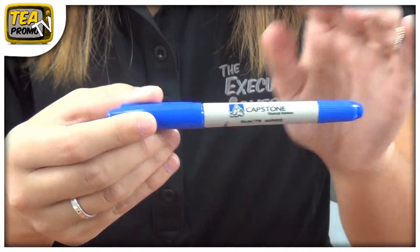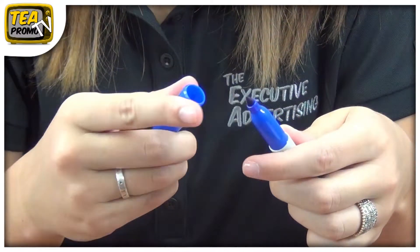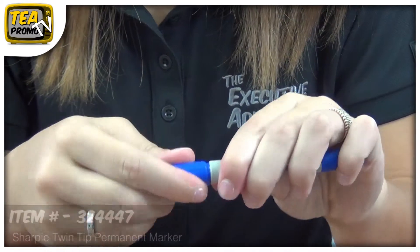Hi, I'm Megan and I'm with the Executive Advertising. Today I'll be talking about the Sharpie Twin Tip Permanent Marker from the Executive Advertising, item number 324447.